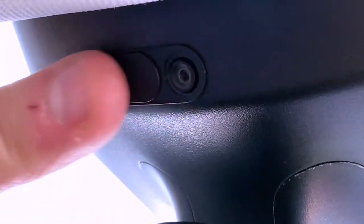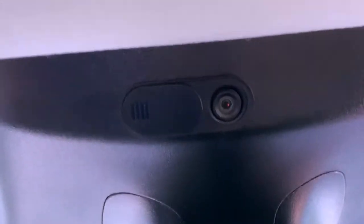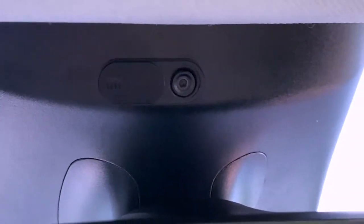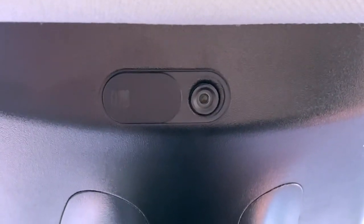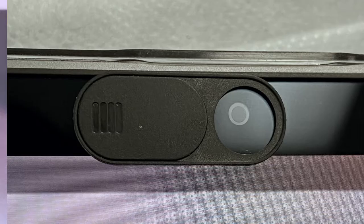Now you can leave it open, or if you're worried somebody may be watching or recording you, you can close it by simply sliding it over. That's it — a nice little item that we're going to be selling. We'll put it on a laptop next to show you how it works on computers and any kind of front-facing cameras. We'll get some pictures too. So here it's opened — now it's closed.